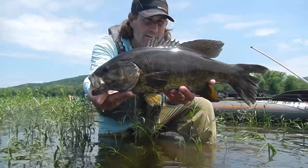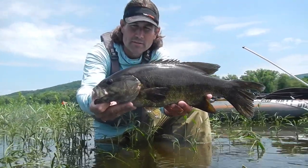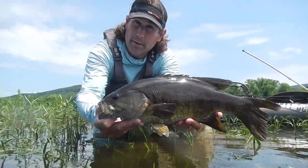Beautiful. Early to mid-June, 20-inch Susquehanna River smallmouth. We'll let them back in there so you can go find some other cicadas to eat. Maybe we'll see.